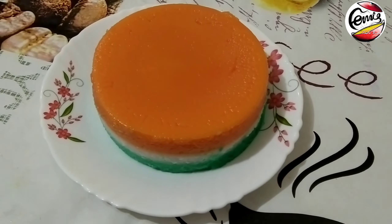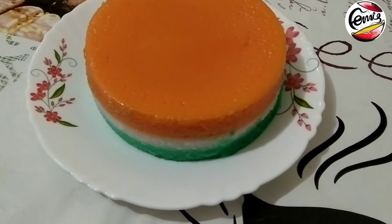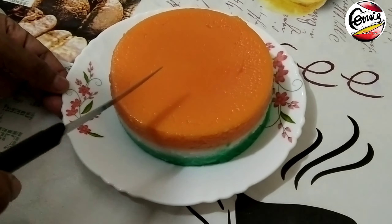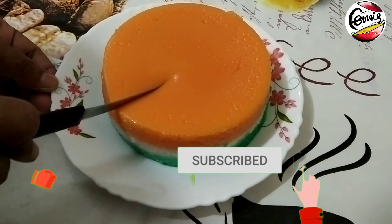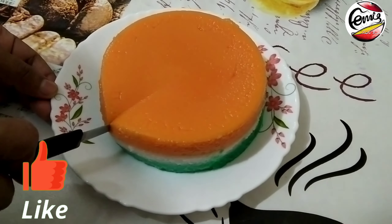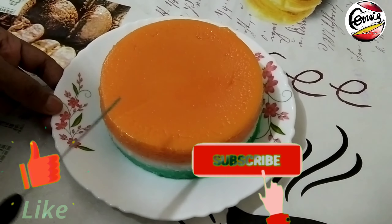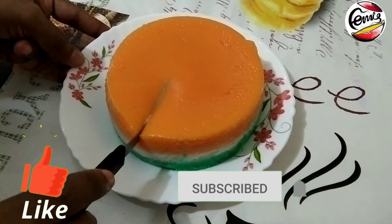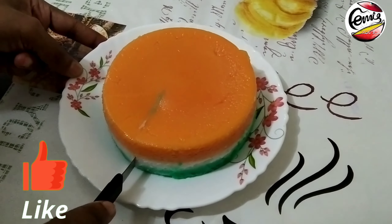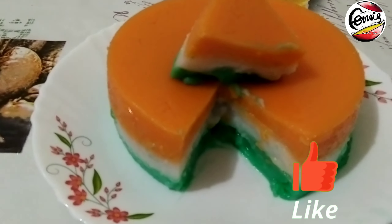Let's cut it. Please like, comment, and subscribe. Happy Independence Day! Thank you for watching my channel.